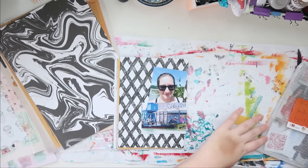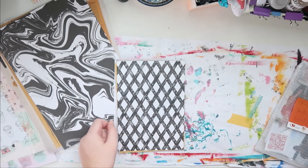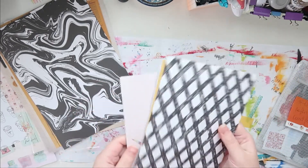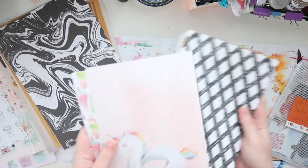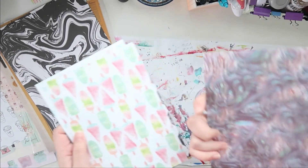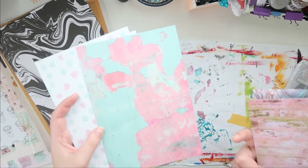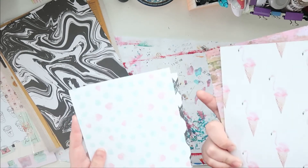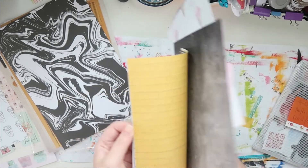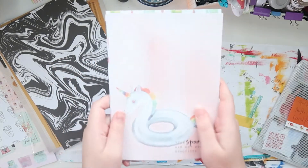I'm gonna start stitching now, and then I don't know what I'm gonna do yet, so we will see. I'm not sure if I'm gonna stitch all of this, honestly. But here, for example, I can put only one photo anyway. And maybe then I can have more room to embellish. I think I'm just gonna do all of them and then we will see!